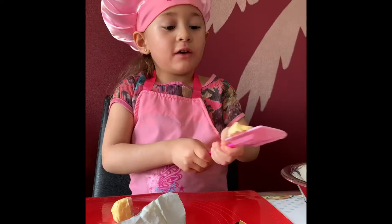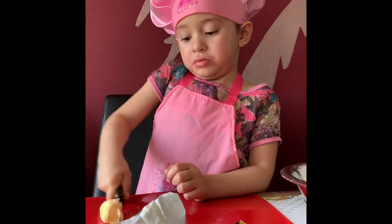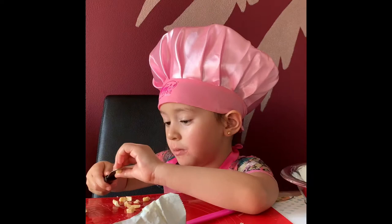Alright. First of all, have some butter, slice it, slice it, and then put it in a bowl. Making piece by piece. Yes, one. Cake!